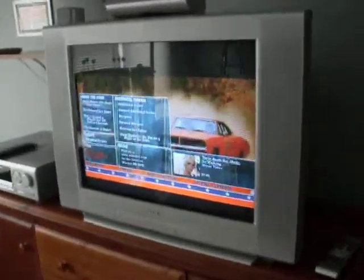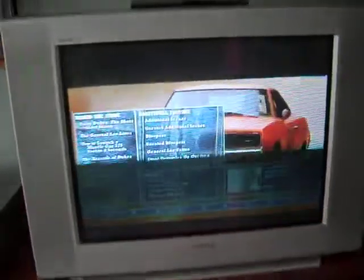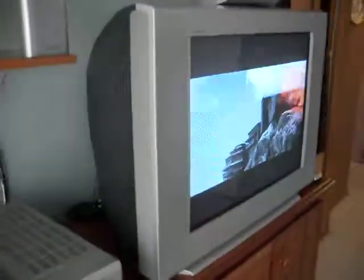Today I'm taking a video of my 27-inch Sony Trinitron Vega flat screen TV. I bought this brand new in 2004. It works great, I'm just updating it. It comes with a remote. Everything works — there's no scratches on the screen.